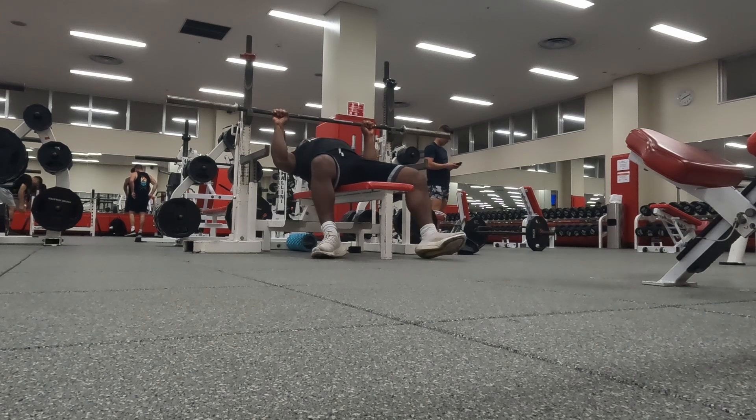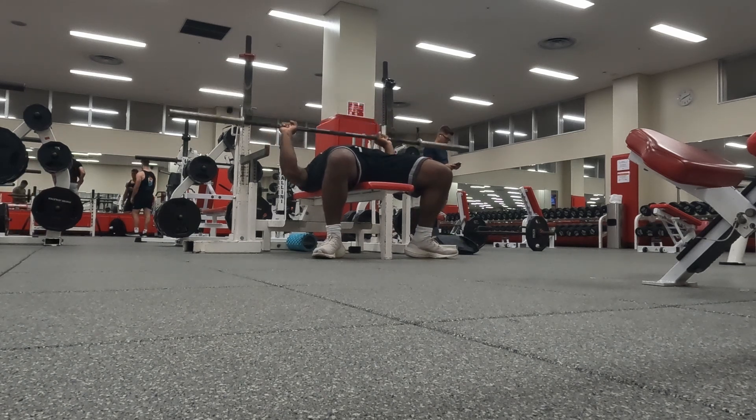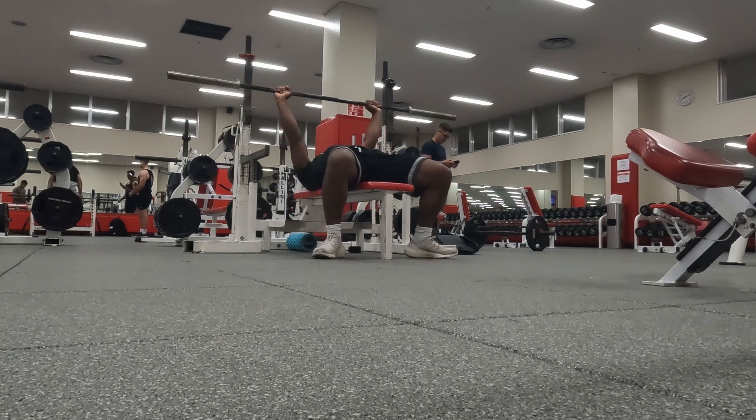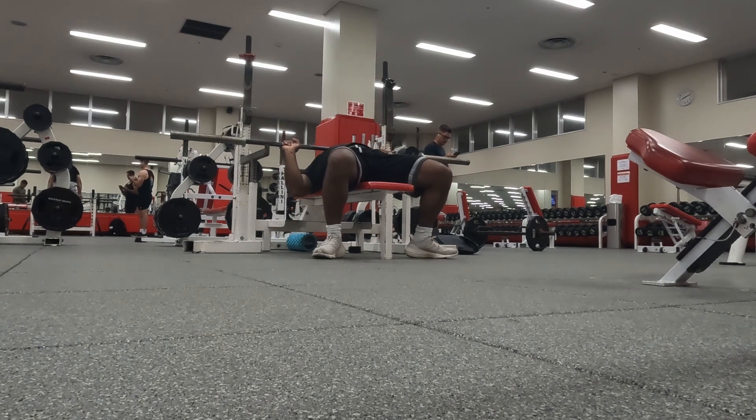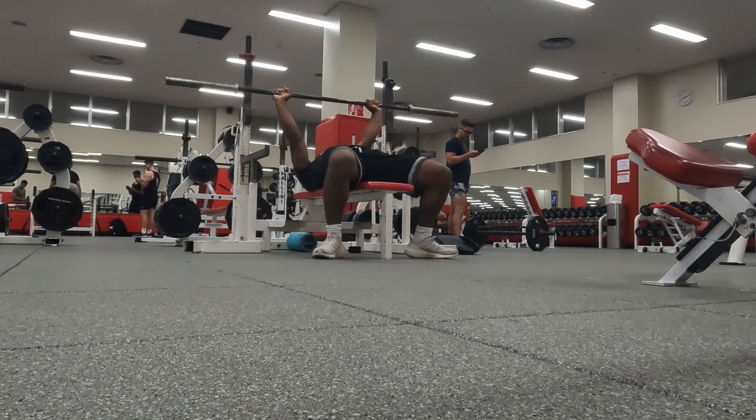What's going on YouTube, it's your boy Kobe KCG back at it again with yet another video. Day number one back in the gym, back on the run, back on it, man.